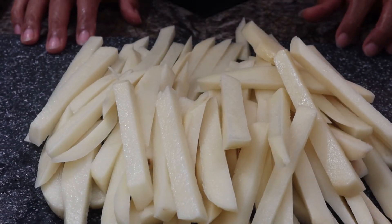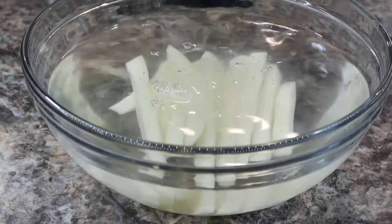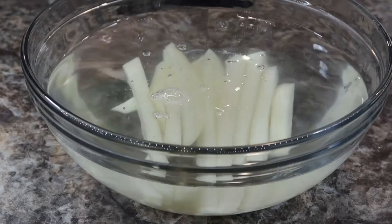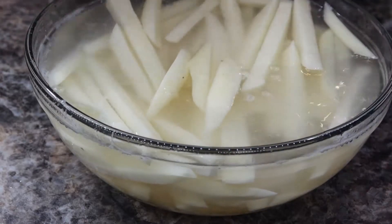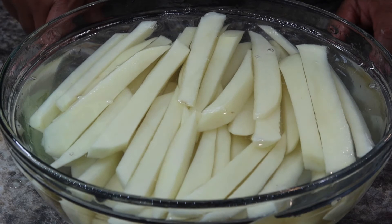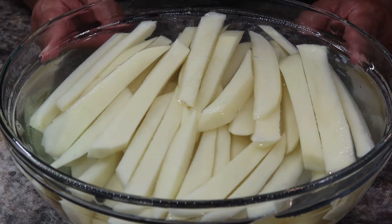Now what you want to do is get a bowl of cold water and put your fries inside the cold water. You want to dump this water out, then let your fries sit in fresh water for about 30 minutes — that's just to remove all the extra starch that's in your potatoes.